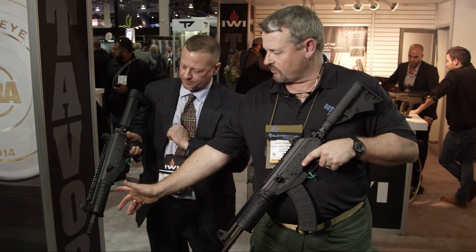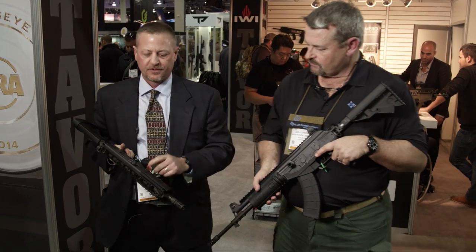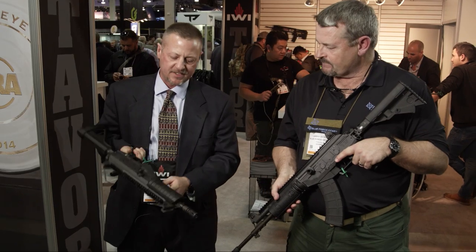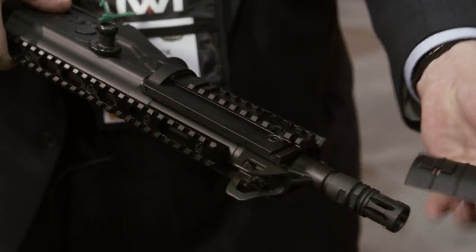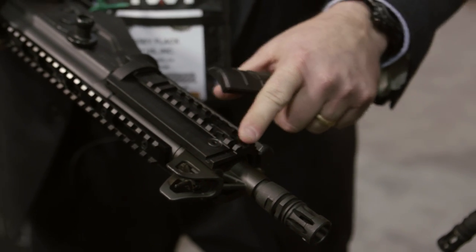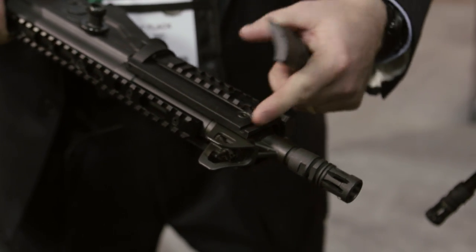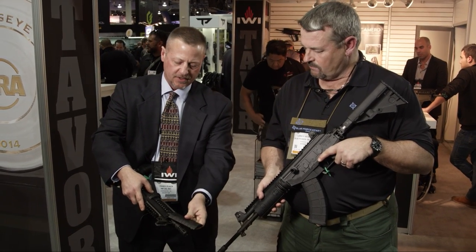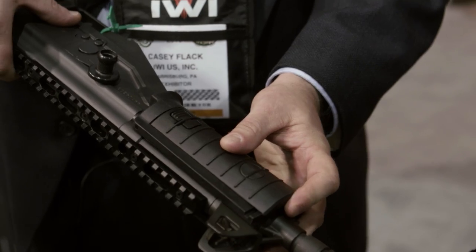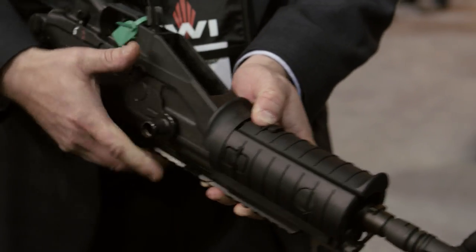The hand guard has three rails — on both sides and on the bottom. One of the nice things about the side rails is that we've milled in a little channel so you can run your pressure switch right in there. You can pop a little tab on the cover and activate the pressure switch, and that's on both sides, plus a rail that runs on the bottom.